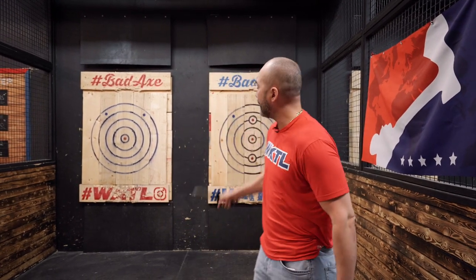Hey guys, it's Mario from WKTL and today we're going to talk about tips on how to throw a knife. The main things we're going to go over are the types of wood that we're going to use, the differences of end grain poplar and cottonwood, how to hold a knife, how the rotations work, and how WKTL has two different rotations starting from the 10-foot mark and from the 15-foot mark.